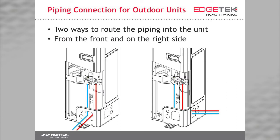There are two ways to route the piping and wiring, so keep that in mind when selecting a good place to install your equipment. In the piping and wiring video, we go much more in-depth into the piping and wiring of Mini VRF systems. Continue watching by selecting the Mini VRF piping and wiring video at edgetechhvac.com.